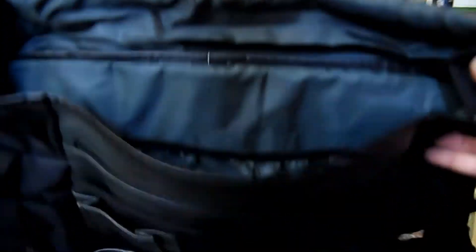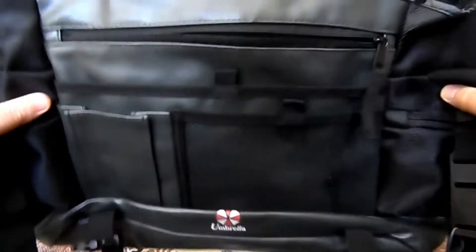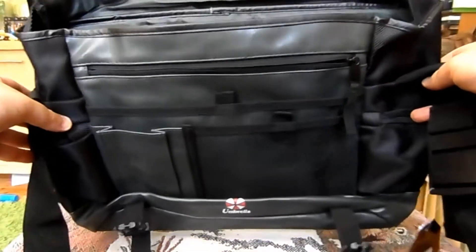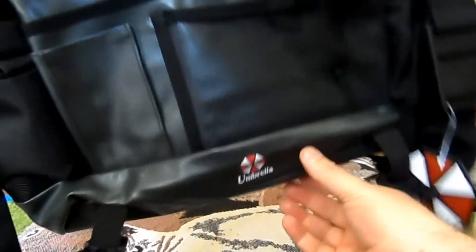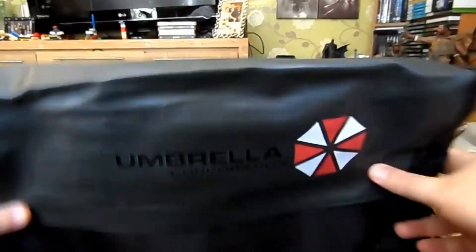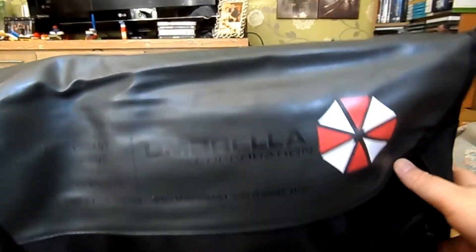I say, well, I love Resident Evil anyway so I'm going to be biased, but I think it's potentially already my favorite bag along with my Fallout Pip-Boy bag. There are loads of compartments in this — you ain't gonna run short of space. I'm not too sure where else you can get it from, but I'll put a link to Gangrabillia.